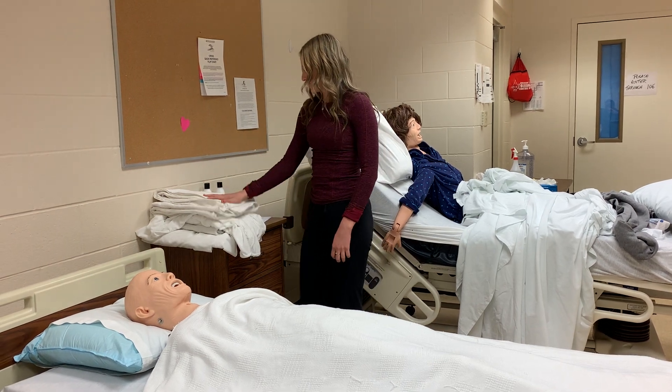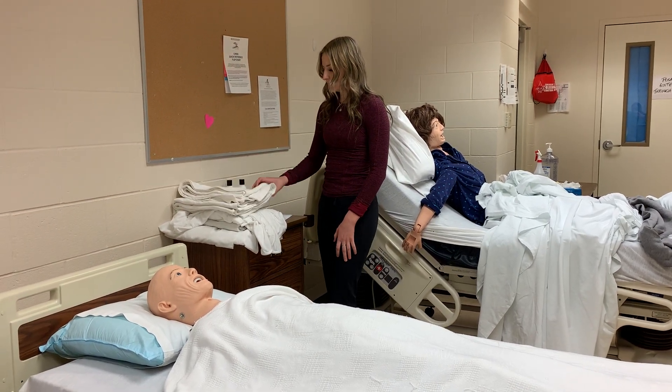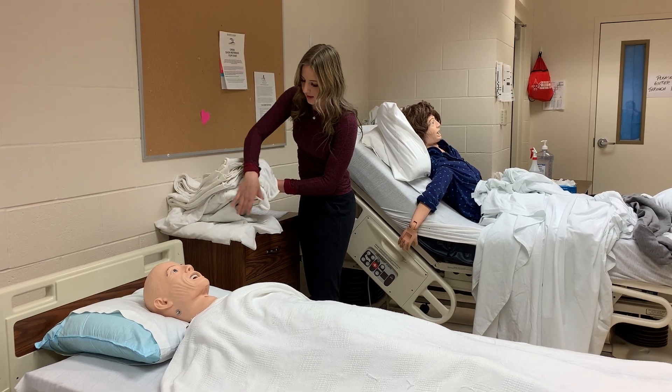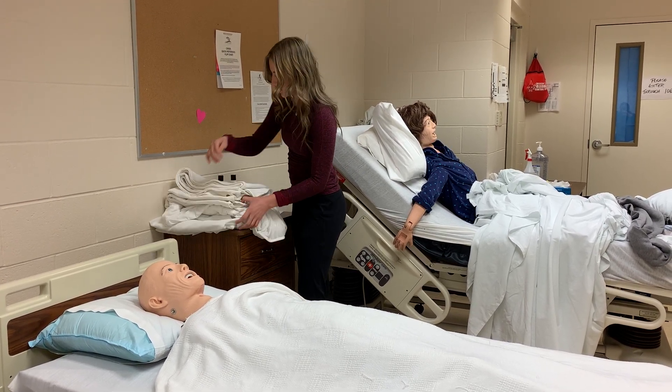I'd first start by making sure I have all my equipment assembled. I'd make sure I have a bath blanket, a fitted sheet, a turn sheet, and a clean linen sheet.